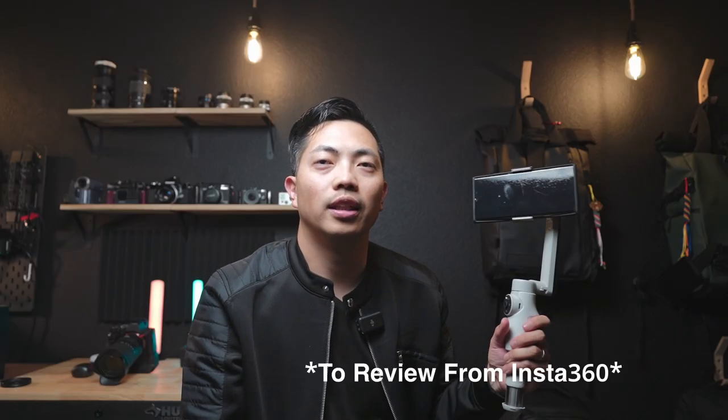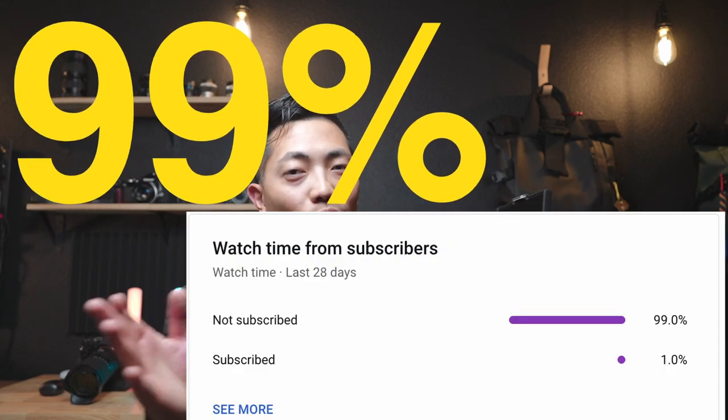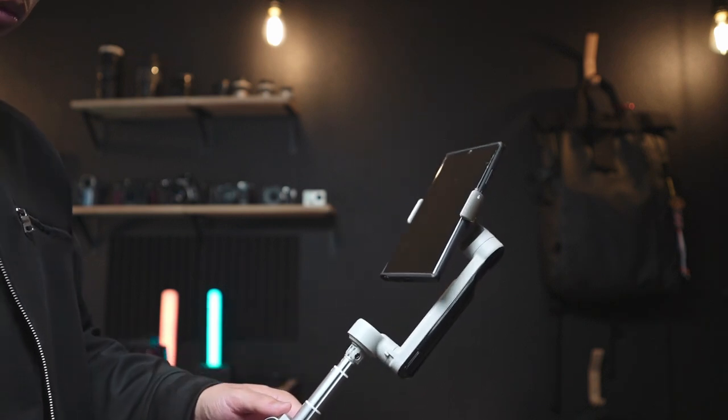I want to be honest with my viewers and subscribers. If you're new to this channel, 90% of people watching my videos are not my subscribers, so I do hope you'd subscribe and comment below. But overall, great first attempt Insta360 — you got a lot of cool things right, especially on the software side, but the hardware and real-life user experience needs improvement. I don't mean for this to be a negative video; it really is just meant to be real. I'm not paid to make these reviews, so I can say whatever I want. Thanks for watching — talk to you soon, peace.